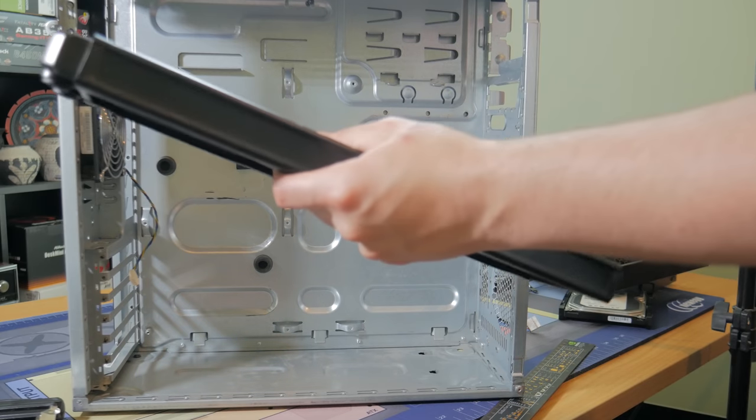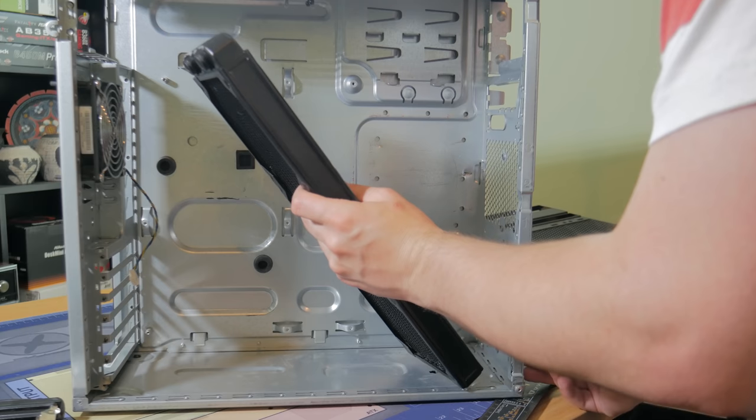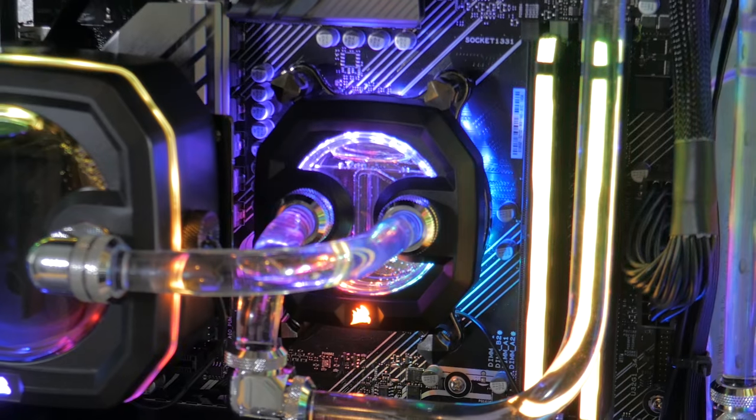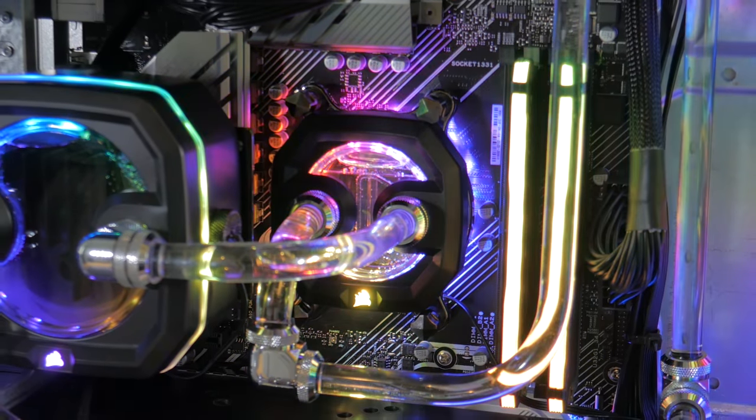Once all the components arrived, I was able to start physically seeing how they were going to fit in the case. I was most worried about the radiator, but with a quick check, it was clear it was possible to make it work. With the reassurance the radiator would fit, I could begin preparing the parts for water cooling.